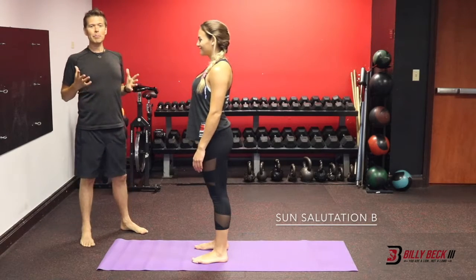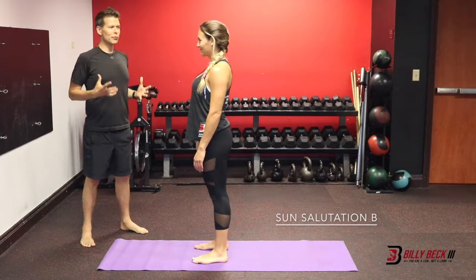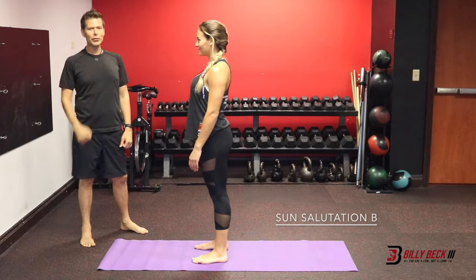So this is the Sun Salutation B, warming up your spine and also beginning to build some strength, preparing you for your BB-3 training.